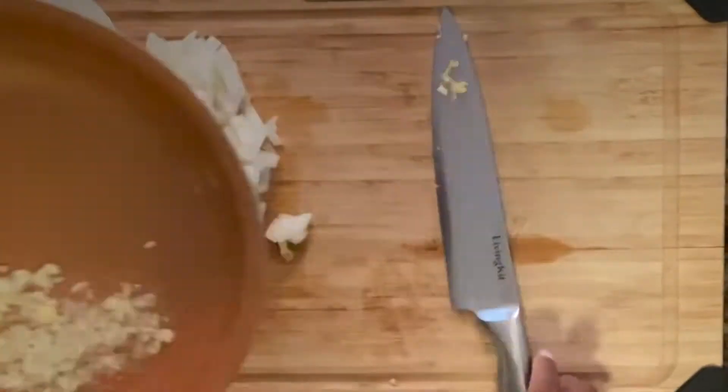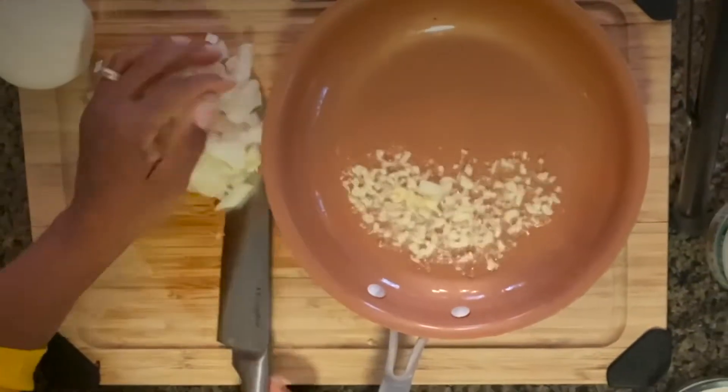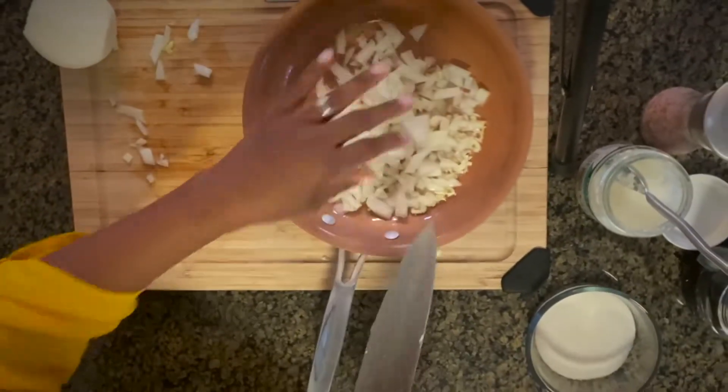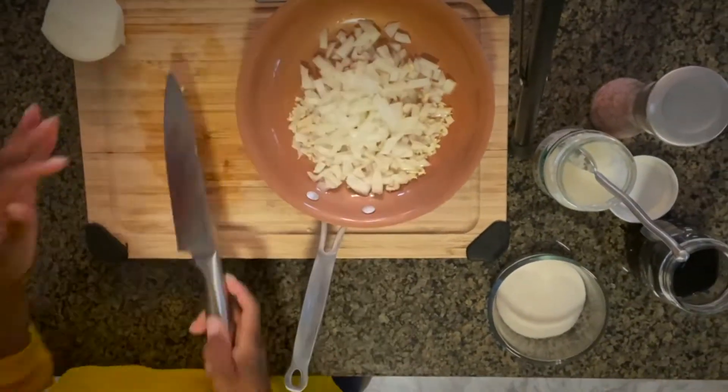Now we're going to add our onions and garlic to a little bit of coconut oil and we're going to sauté that for about four to five minutes on a medium flame.